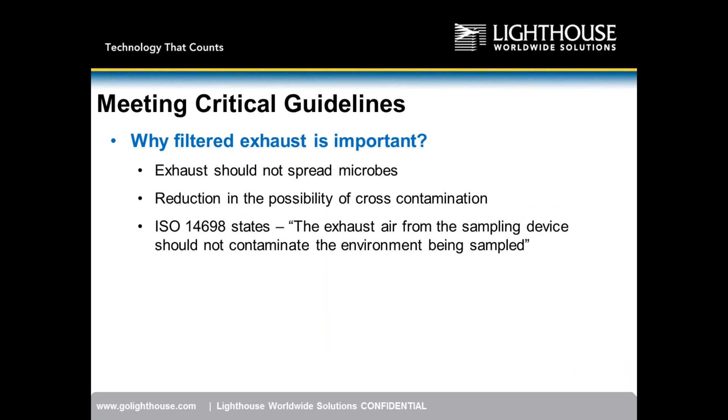Why is filtered exhaust important? The exhaust should not spread microbes. Imagine in a 503B compounding facility, moving from laminar flow bench to laminar flow bench — you don't want to pick up contamination at one bench and spread it to another. Even when transporting the sampler through an ISO Class 7 environment, air impacting its surface should not be released to contaminate the next location.